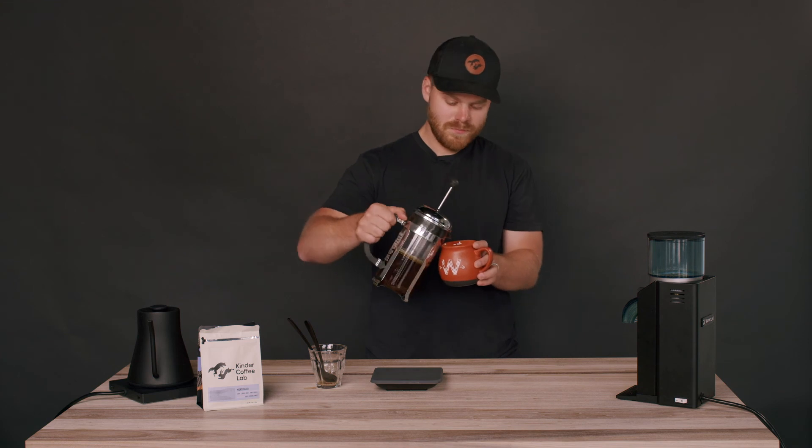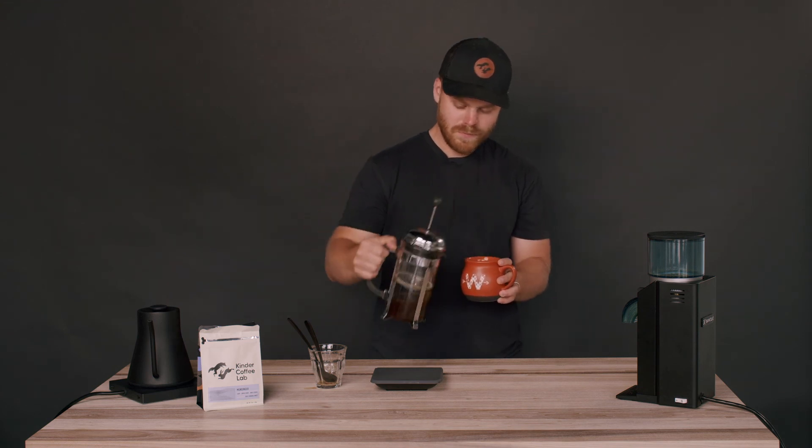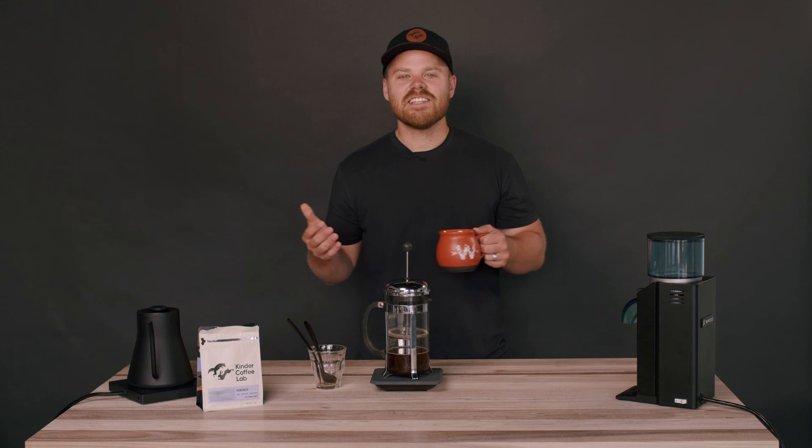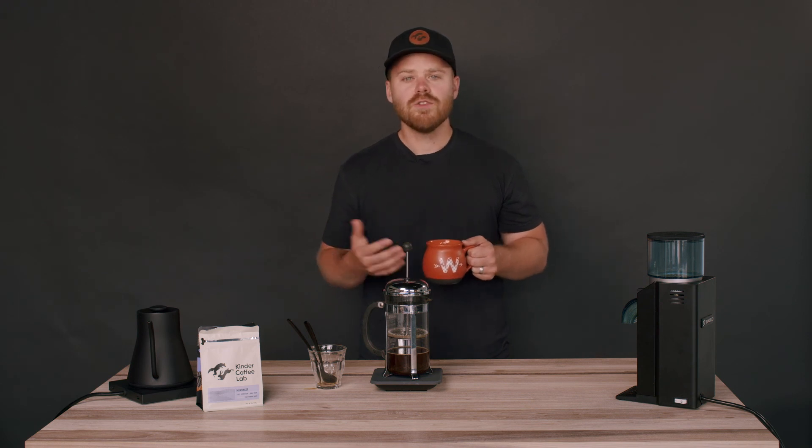Let's go ahead and give it a try. Thanks again for joining us at Kinder Coffee School. It's been a treat joining you on this journey to making really good coffee that you're proud to share and enjoy. If you have any questions about brewing, grinders, or anything in particular, feel free to reach out — we'd love to engage in that process with you.